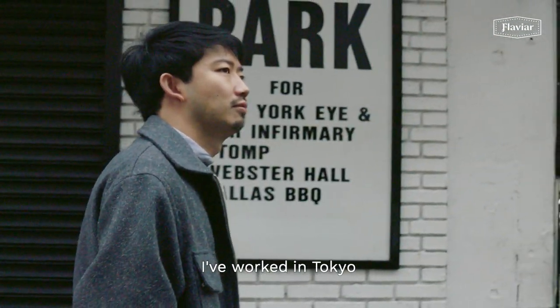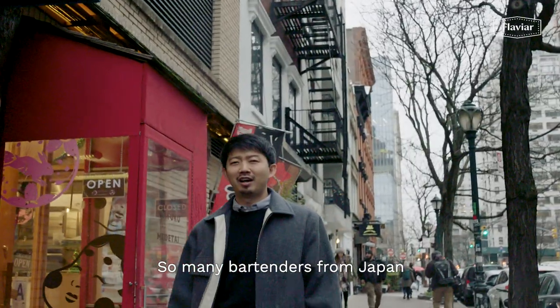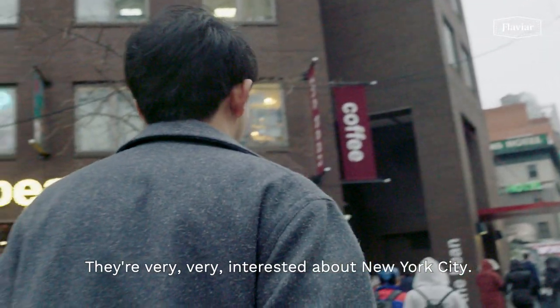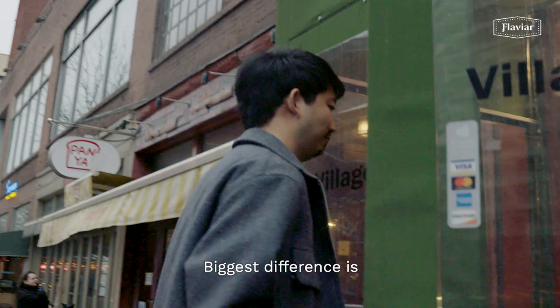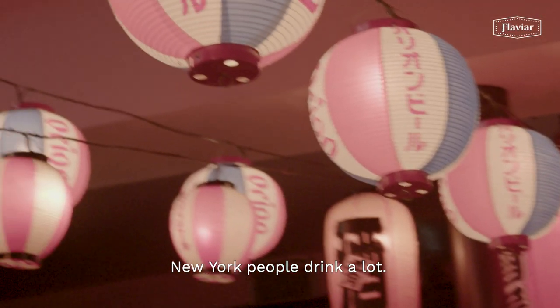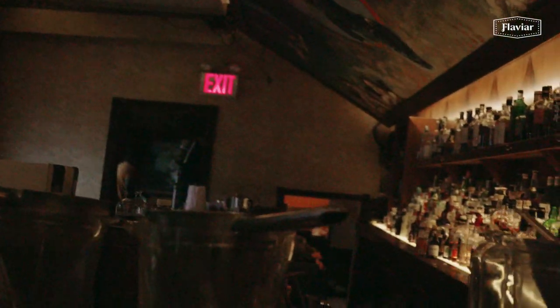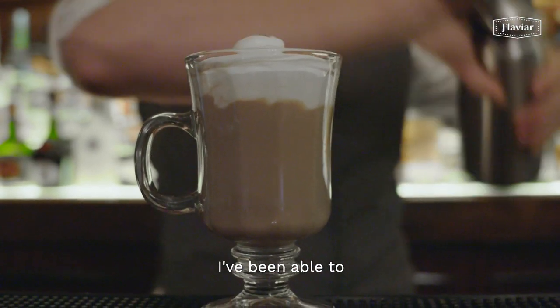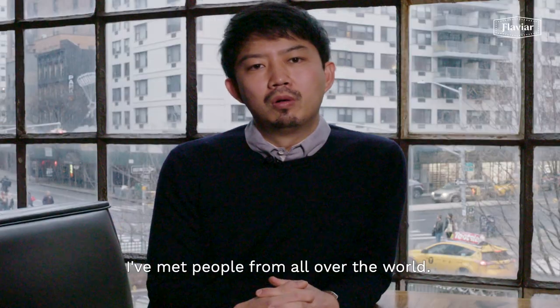I worked in Tokyo and New York as a bartender. I miss my family so much — I haven't seen them in over three years. So many bartenders from Japan are very, very interested in New York City. I've been working here for six and a half years. The biggest difference, I think, is the customer — New York people drink a lot. Through making cocktails, I've been able to live all over the world, and when I'm behind the bar, I've met people from all over the world.